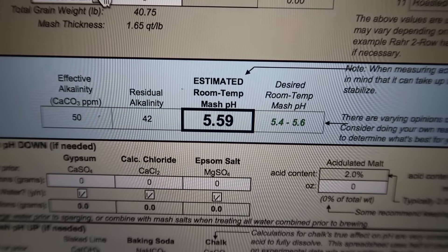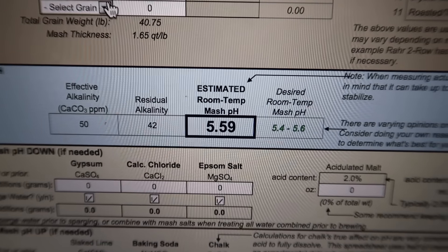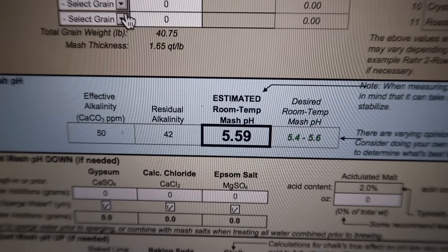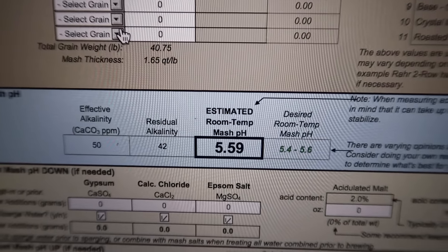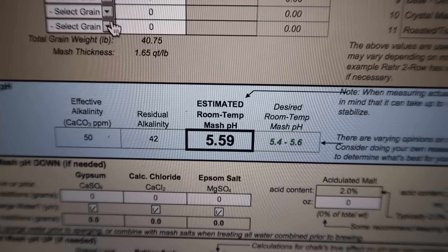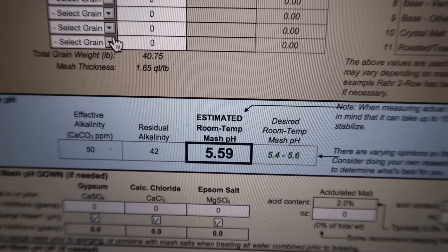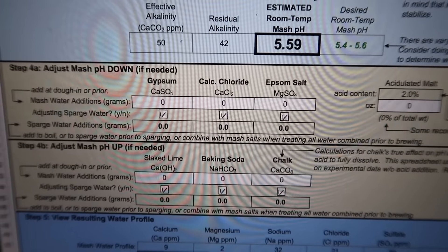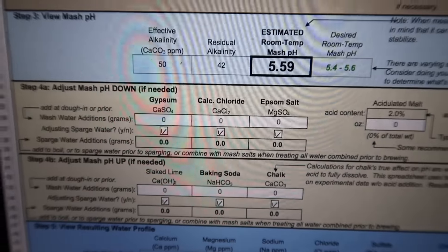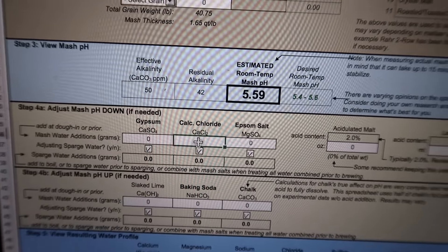What that gives you is the estimated room temperature mash pH, and it also shows you the desired temperature. It's 5.59 and we want to get between 5.4 and 5.6, so we are actually within the desired range, but we might want to bring it down just a little bit. To do that you adjust the mash by adding chemicals here and experiment with changing some of these numbers to bring the pH up and down.